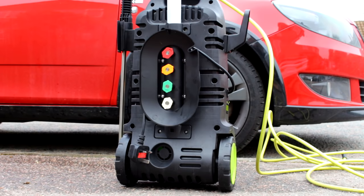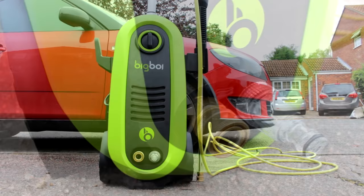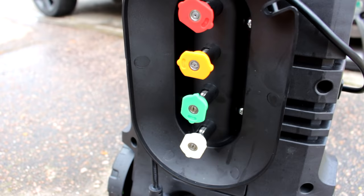On the back of the machine you have your quick release attachments sat in their little holders. On the front you have the on/off switch, and of course your inlet and outlet. The water inlet on the right has a filter on it — a handy little thing to stop crud going in your motor. We also have an updated quick release brass attachment for your lance hose; it used to be plastic.